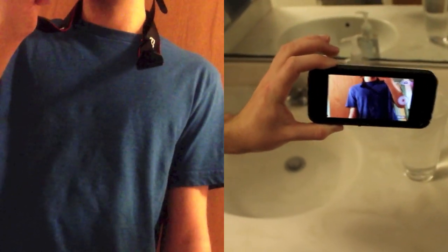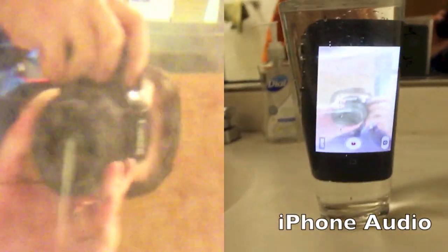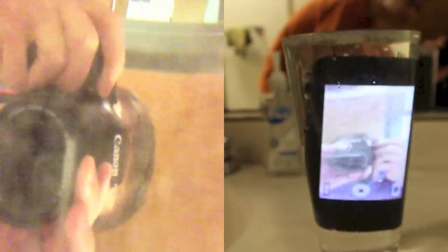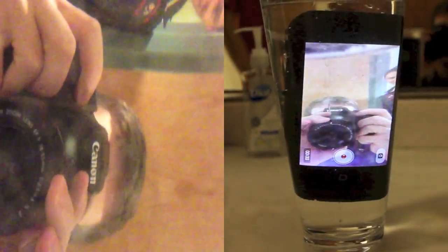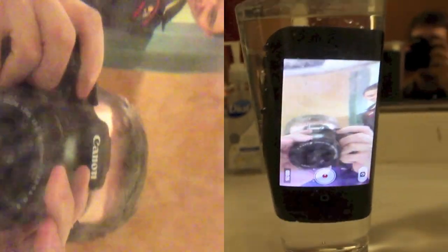Alright, so we've got the front facing camera rolling, we're going to go ahead and drop it in. As you can see, the iPhone is completely submerged under the surface of the water and you've got some bubbles rushing past the front facing camera that you can see there.